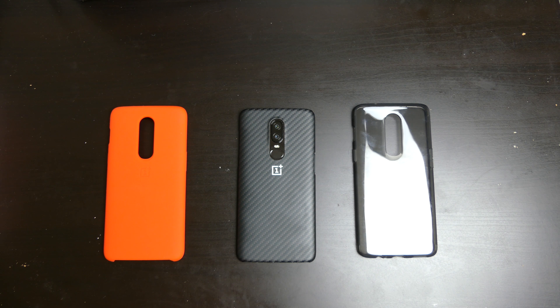Good afternoon everybody, Colin here with TechOut. Today I'm going to be showing you my top three cases for the OnePlus 6.